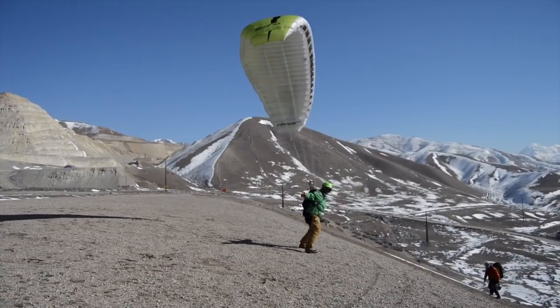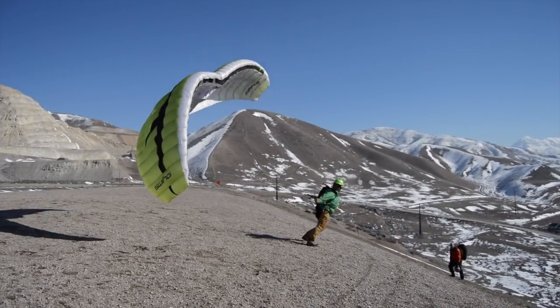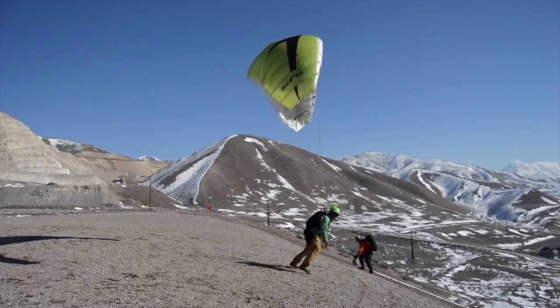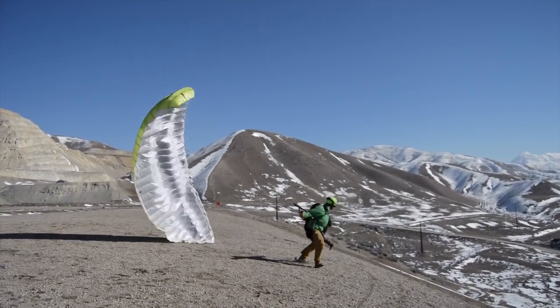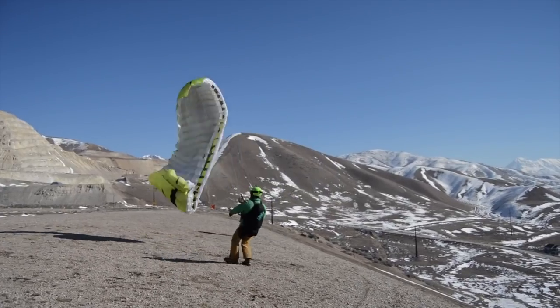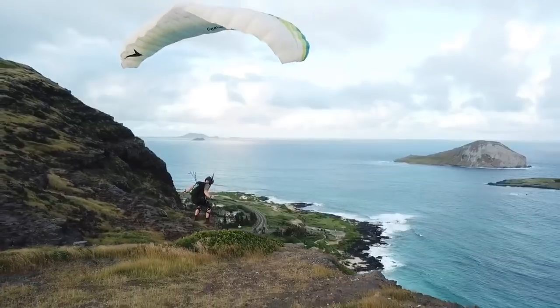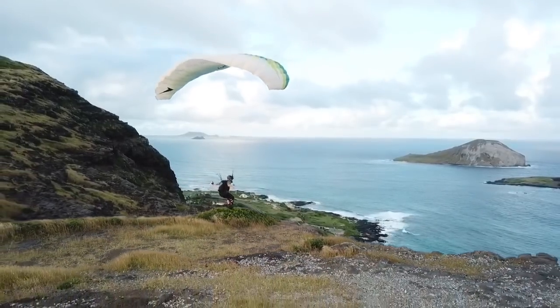Another trick is you can let the trimmers out just a little bit. What that does is actually increases your brake range and makes it harder to stall. One thing that does happen when you let the trimmers out, though, is it can frontal easier on you. So it's always finding that balance — I just let the trimmers out just a little bit.